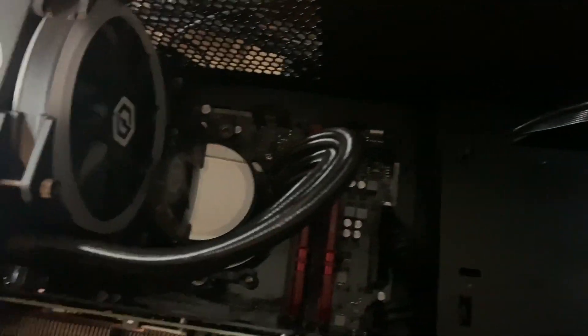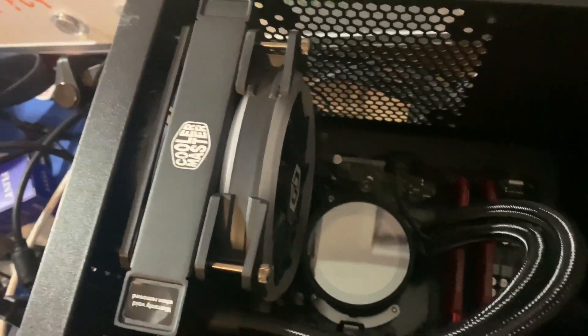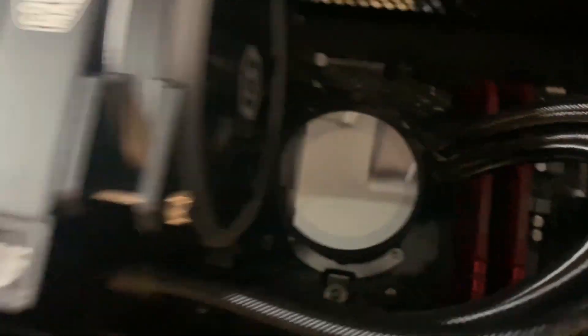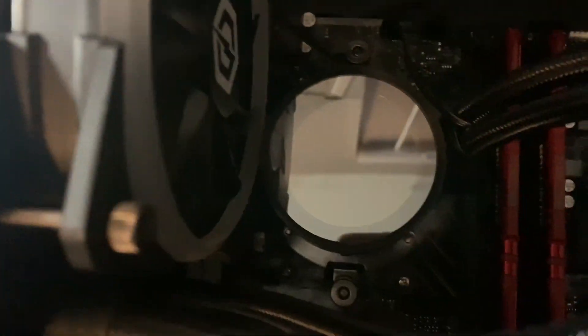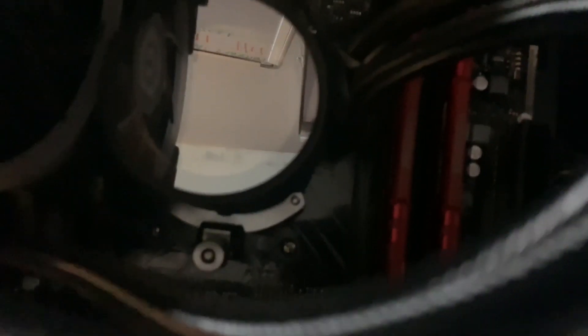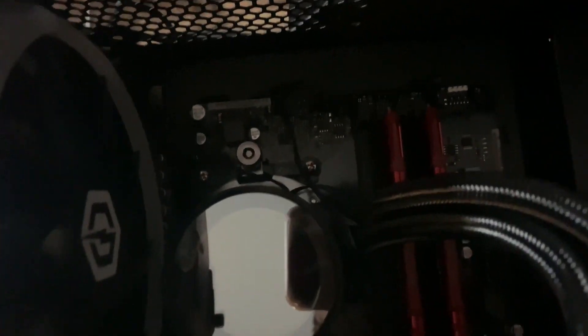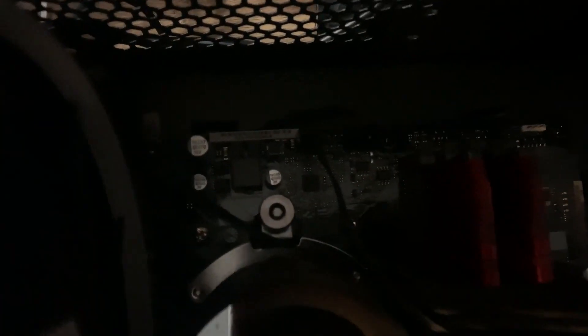We have the liquid cooler right there. What I'm trying to get to is the CPU, which is under the liquid cooler, so we have to take the whole liquid cooler part off. I probably have to take that off along with the fans, but hopefully I can just take that off. We got regular Phillips screws in there — I think it's four of them — and we have to disconnect the fan with the lighting.